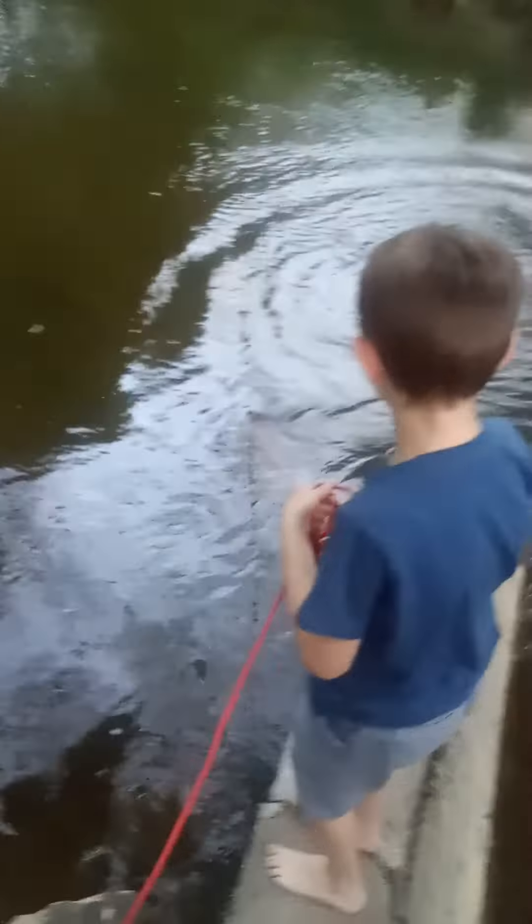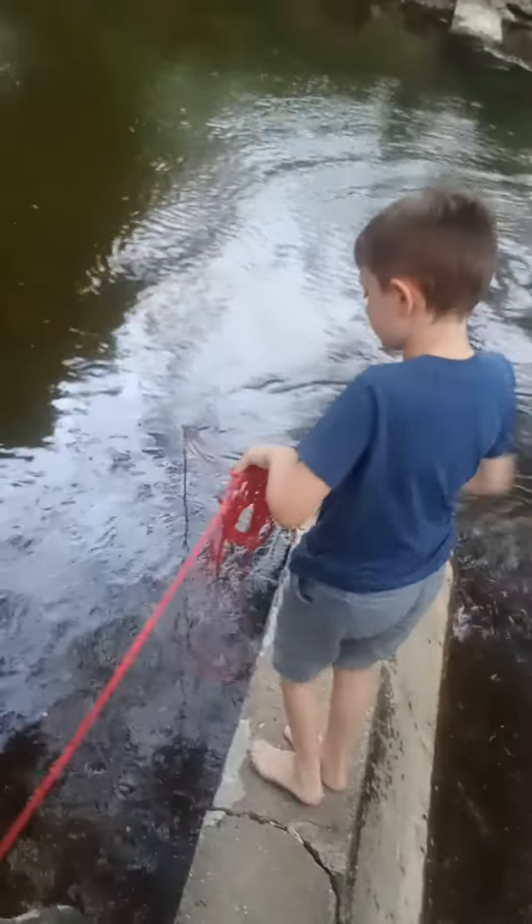Now I'm going to throw it in. Ready — three, two, one. Alright, we're going to let it look for something, and when I feel something, that means it might be something.